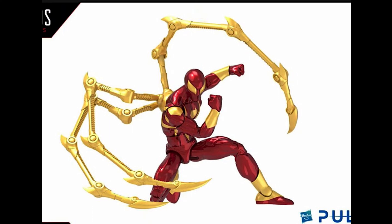This is a perfect comic Iron Spider figure. They haven't made one in a long time - I don't remember exactly when they made this version - but we are getting a new Iron Spider figure.